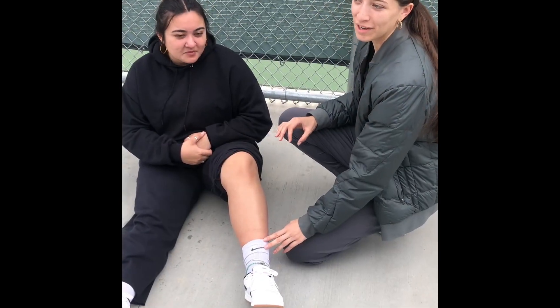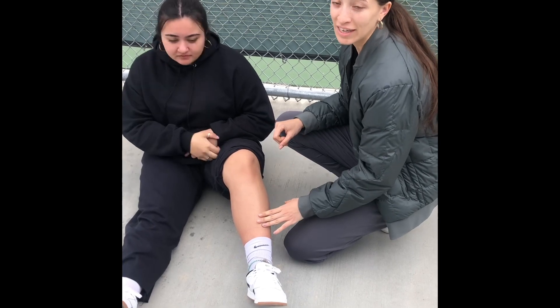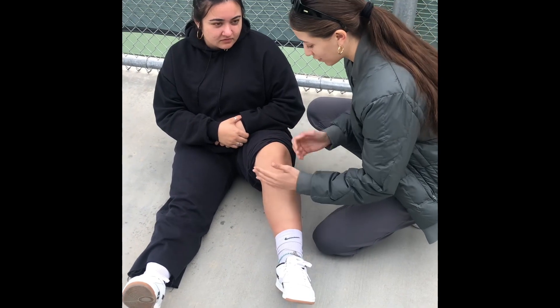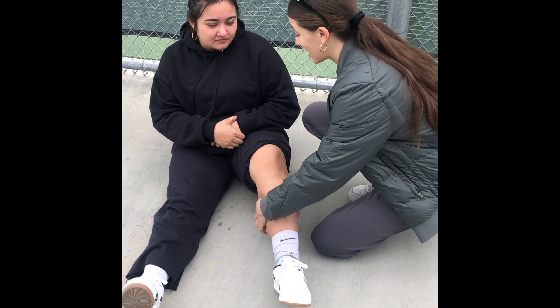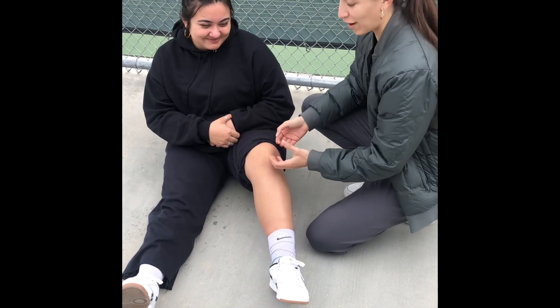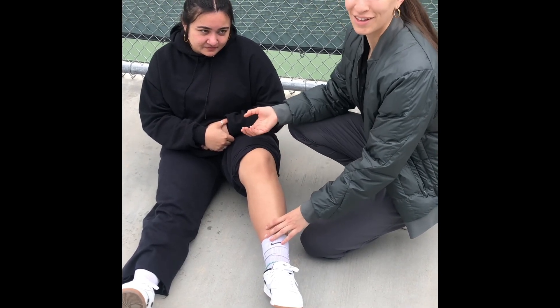So before we reduce her knee, we're going to make sure that there isn't a fracture and that her neurovascular system is intact. I'll be checking her pulse and looking for any open deformities. Doing the squeeze test, seeing if that elicits any pain. And then obviously her patella will be on the side, so then we'll go through with the reduction.